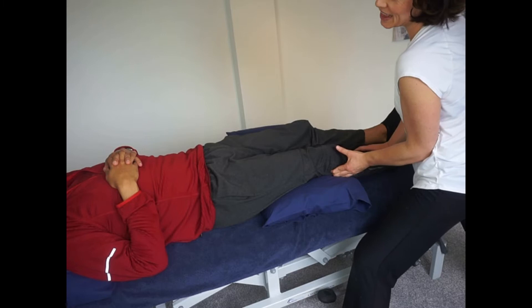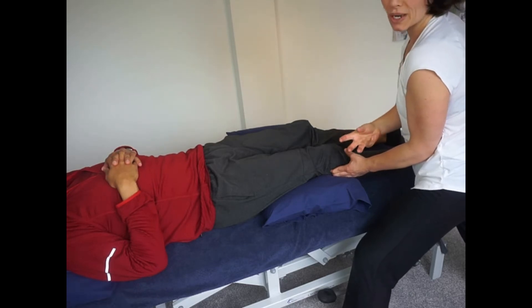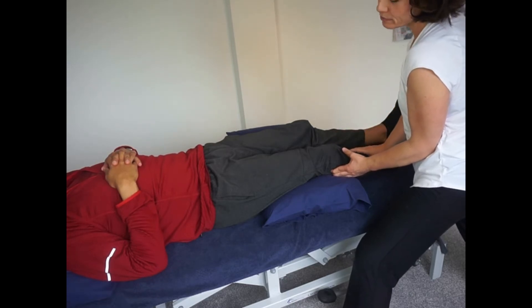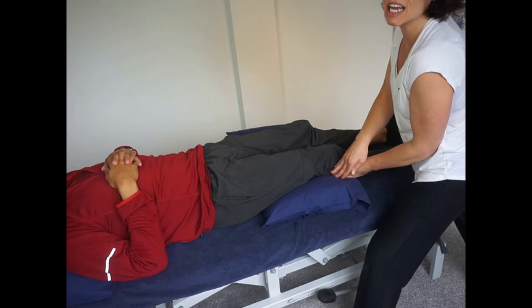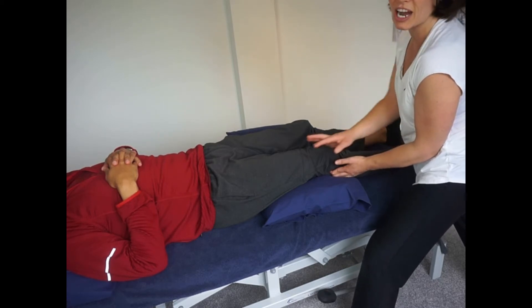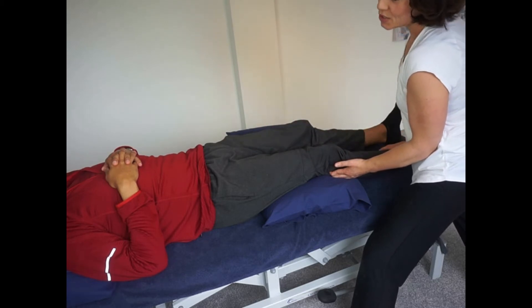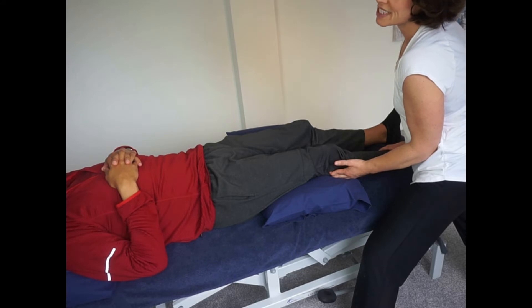Okay, how's it feeling in there? So that 'ouchy' the client describes — I can feel it's quite tender, quite tense. It's just below the knee and towards the head of the fibula where I am at the moment, and that's where they've described that pain as well as the tightness in their hamstring. So that position there is going to be a ten on the pain scale.